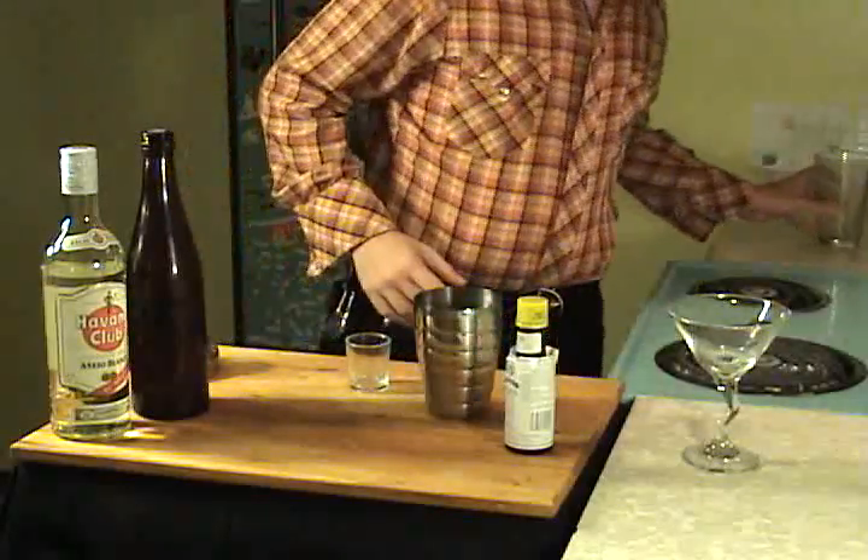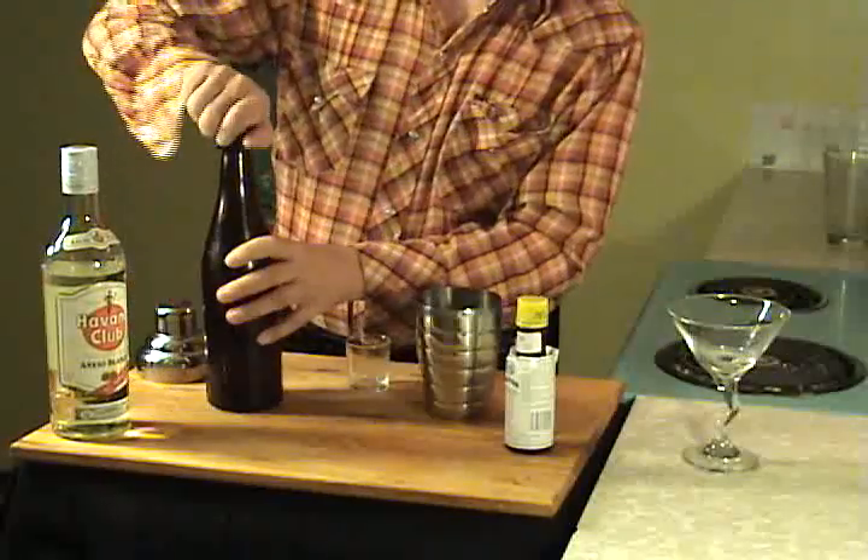Now I'll show you how to make the drink itself. Since it's based on the martini, it's a shaken drink.